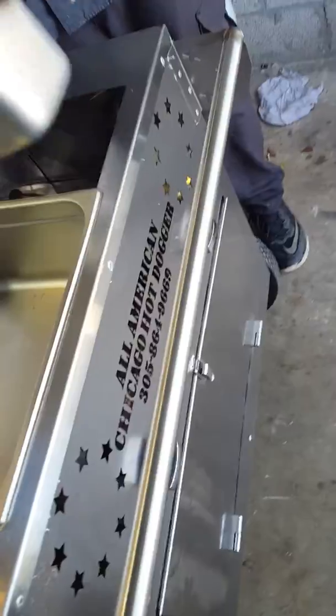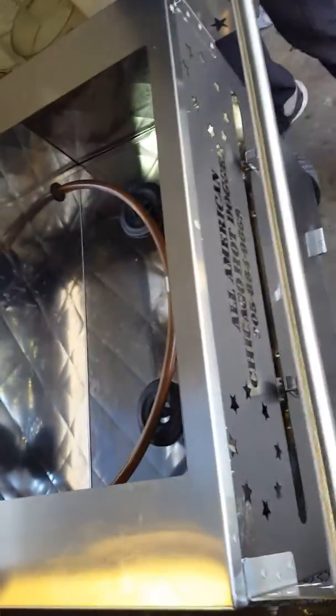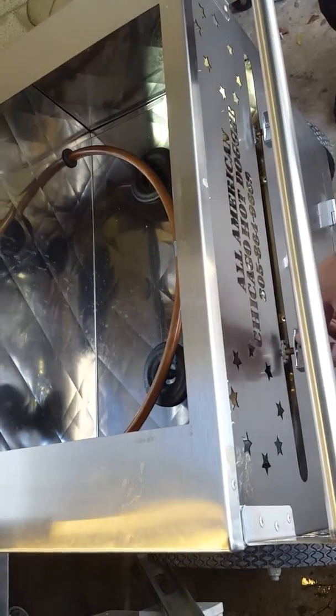Now I'm going to show you the burners. It is a little windy for testing purposes. Now I'm going to turn them off and turn them back on.